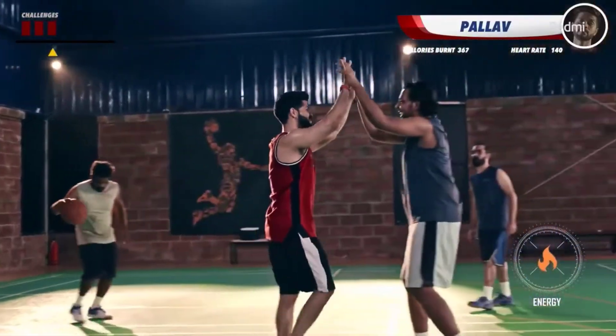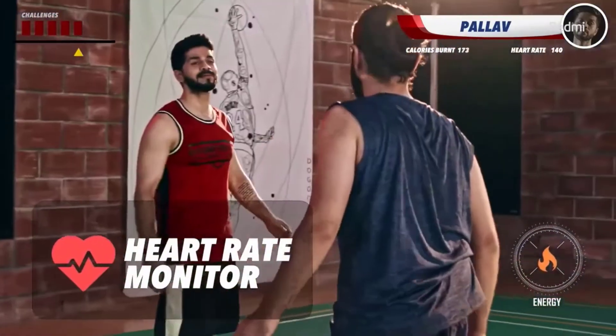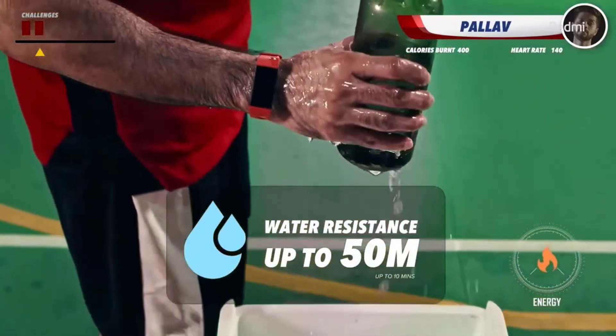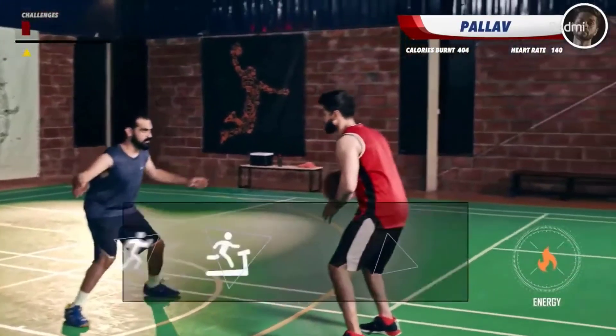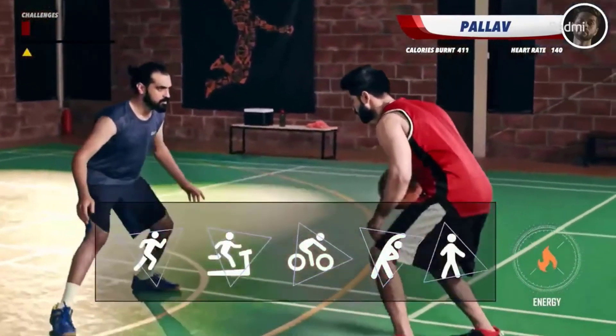On the fitness side, the Redmi band comes with a new improved step tracker. The heart rate monitor is also a massive improvement, as now you can track your heart rate 24 hours. It comes with water resistance of up to 50 meters, so you can take it for a swim. You also get predefined workout sessions on the Redmi band itself.